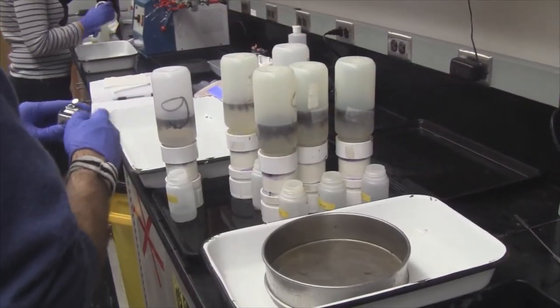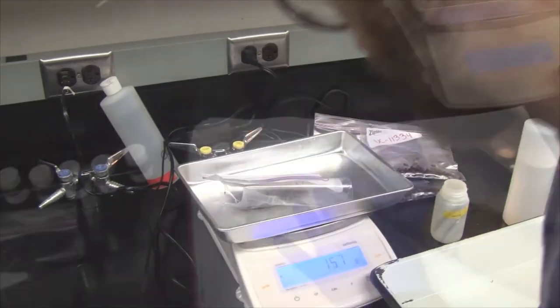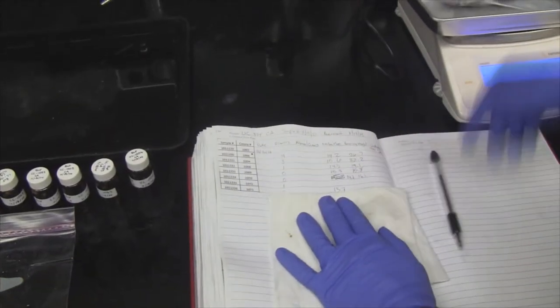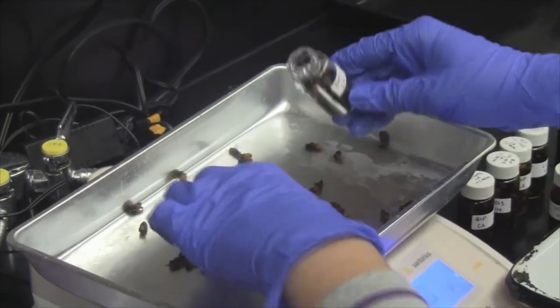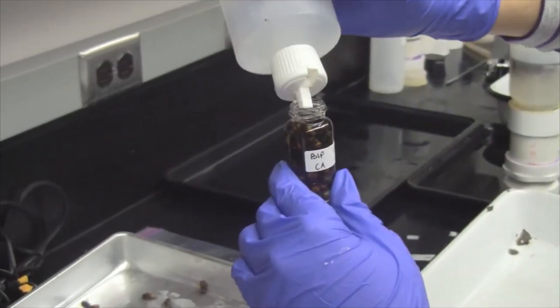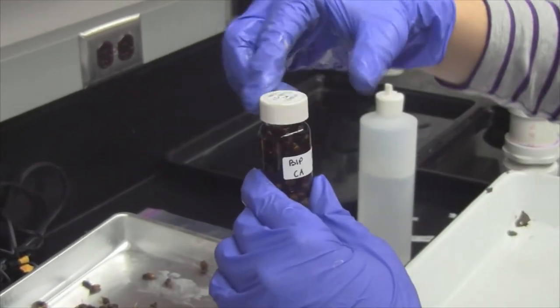We receive samples from all over the country, processing them quickly so that beekeepers receive their mite infestation results rapidly. Our lab can process 120 samples per day, so our turnaround from the time we receive the samples until we send out the results is typically two weeks.